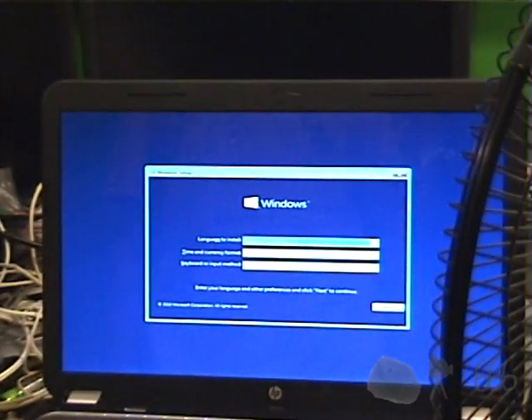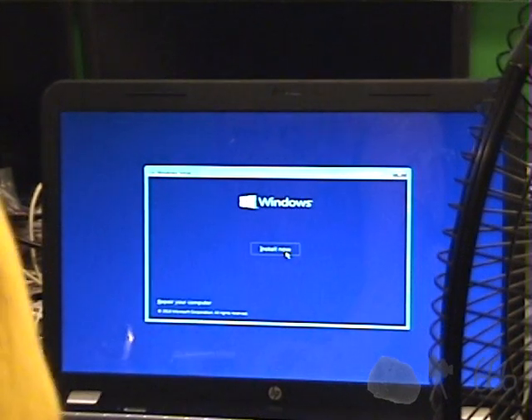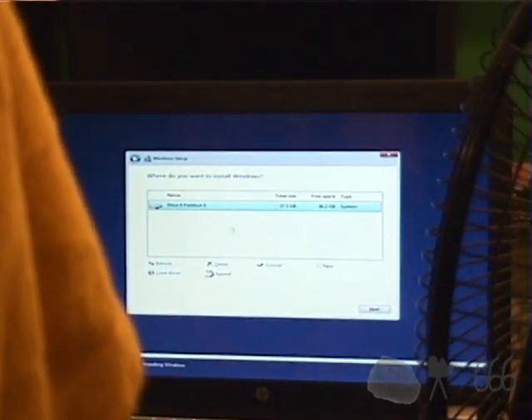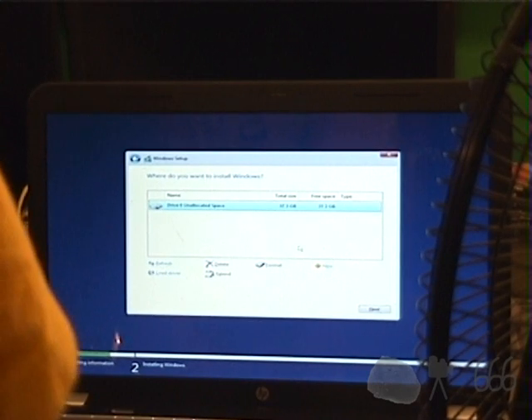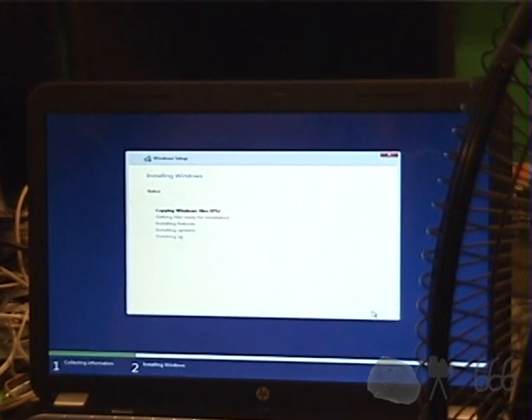Of course, it is going to ask me for a product key, which I'm going to have to answer and pause the video when I do. I obviously read the license agreement very carefully. I want to do a custom install. I'm going to dump this partition — I don't know what it is. Install to the unallocated space; I'm just going to hit Next. And there we go, off to the races.